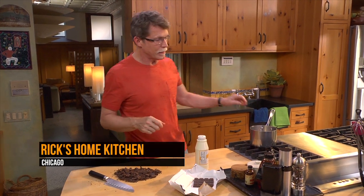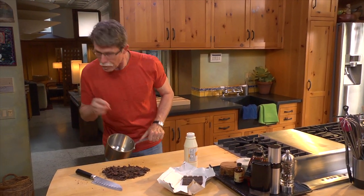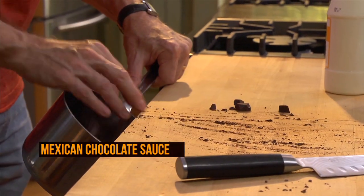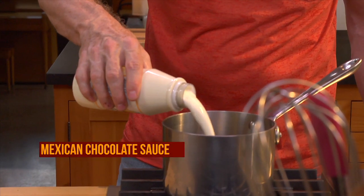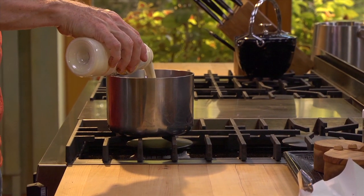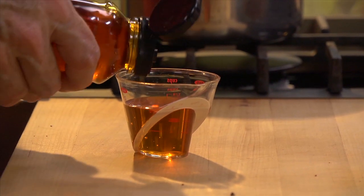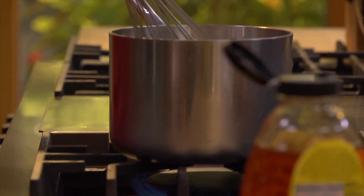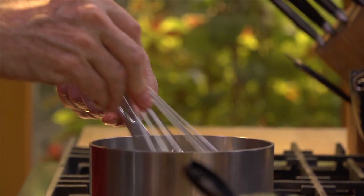I'm going to show you how to make my go-to chocolate sauce and then give it some very distinctive Mexican flavors. I have a very bittersweet chocolate here that I'm going to put into a saucepan. Add to that a cup full of cream and a quarter cup of agave syrup. Turn on the heat to medium and whisk it until it all comes together.